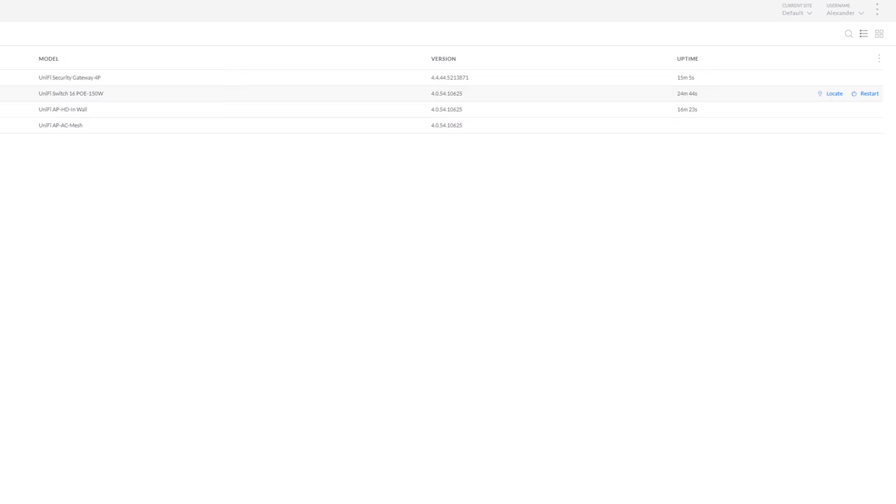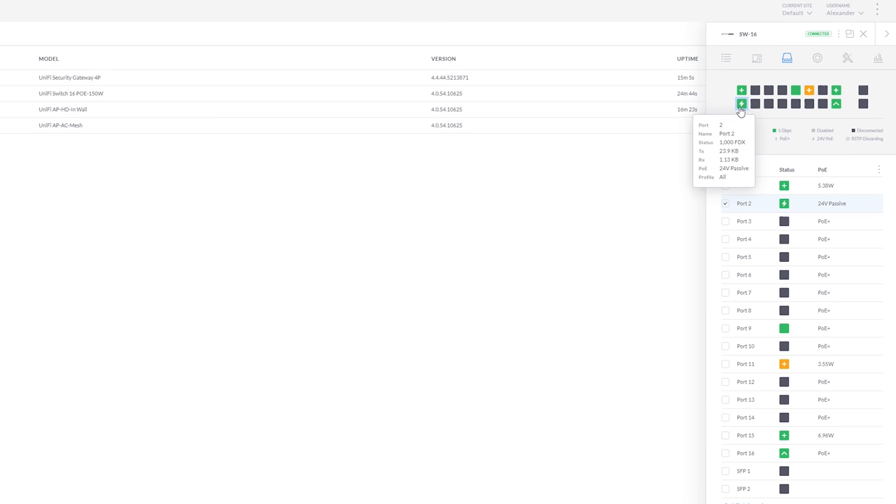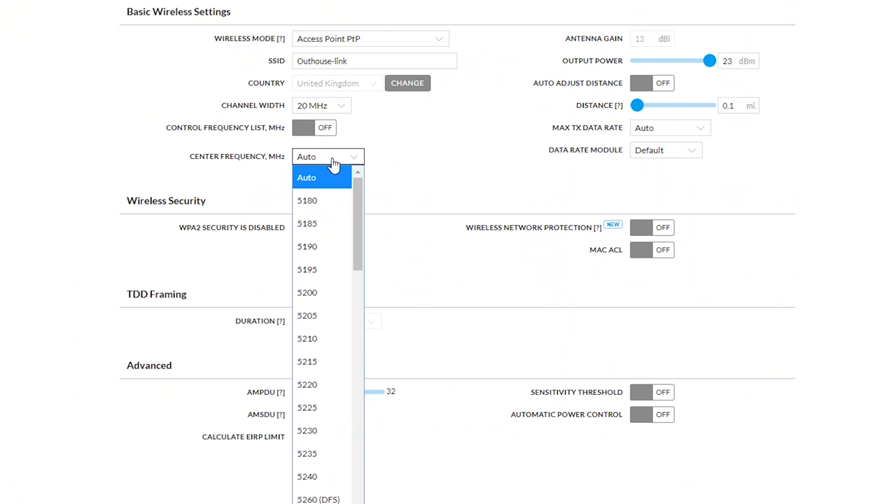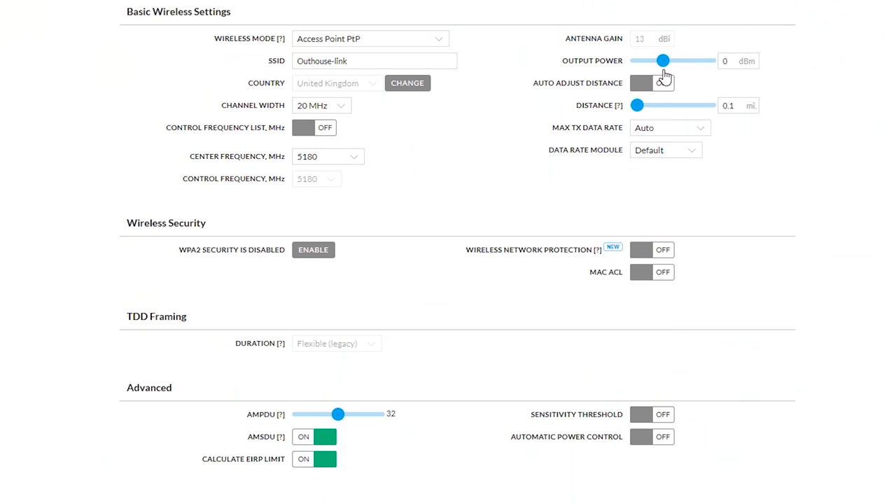Back over in UniFi, I've turned on the 24-volt passive and we've now got a green light which means the link is up. The device I'm using for the point-to-point link is the NanoStation 5AC Loco. I'm going to log in with its default username and password, which is UBNT. I'm going to configure this device to give out a wireless network that the other device at the outhouse will pick up. Channel width I'll put down to 20 — I don't need crazy speeds. The channel I'll put at 5.180, output power dialled right down to zero, and I'll enable wireless security with a pre-shared key. Save Changes and that's the first half of the point-to-point link configured.